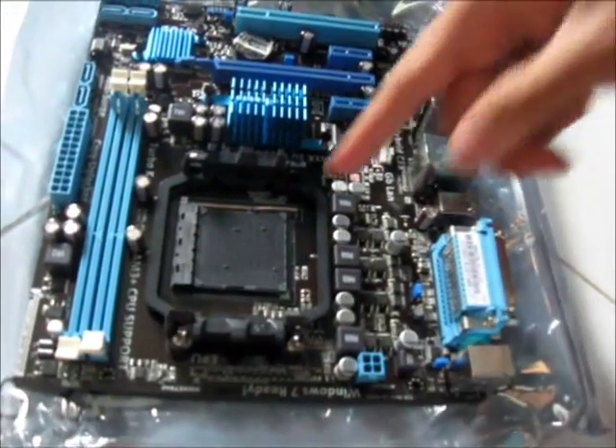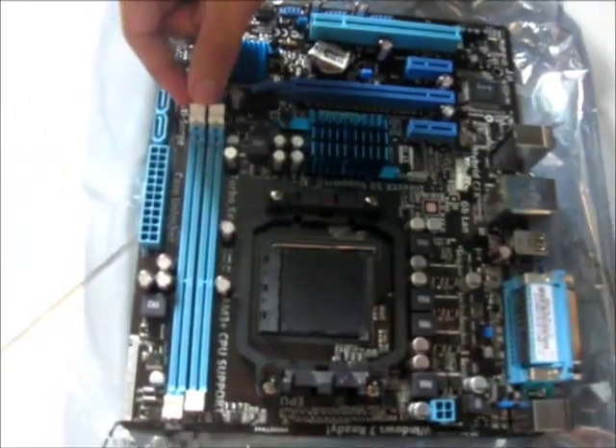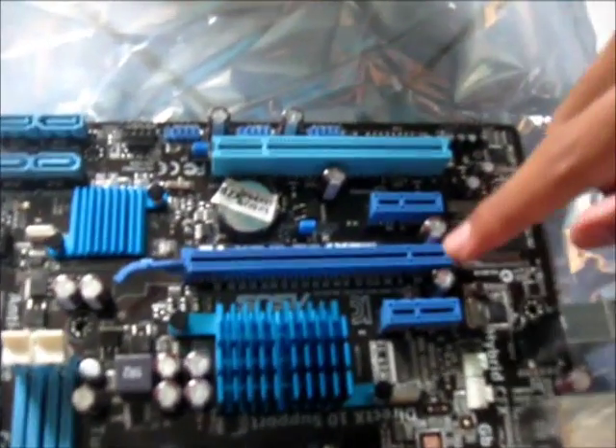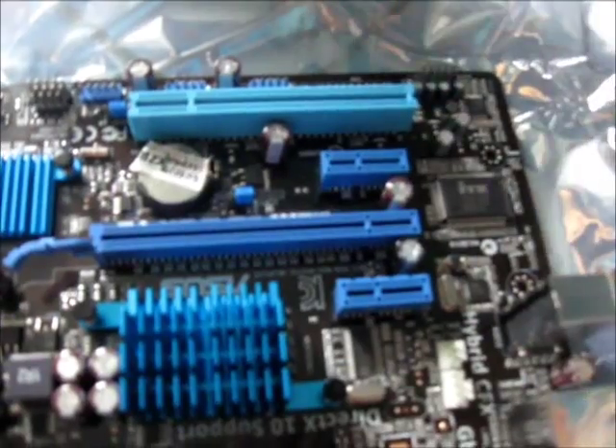As you can see, here is the AM3 Plus socket, and we have two slots of DDR3 memory. And one single PCI Express X16 socket here, and one PCI-E 1 here — not regular PCI-E, but normal PCI.